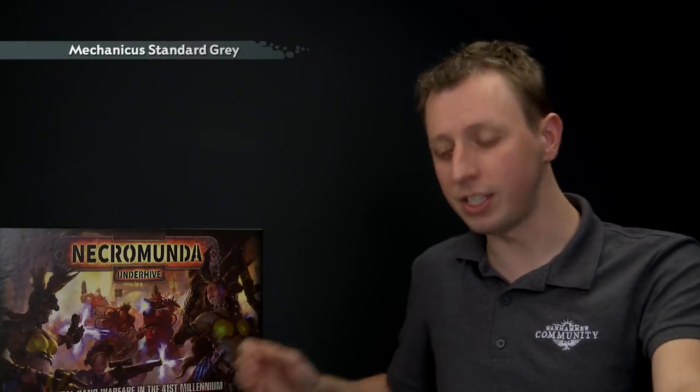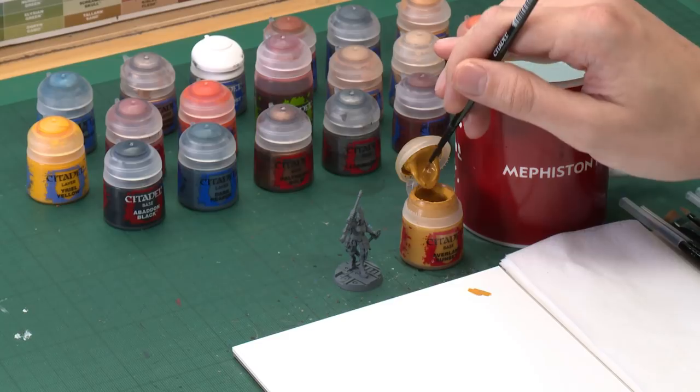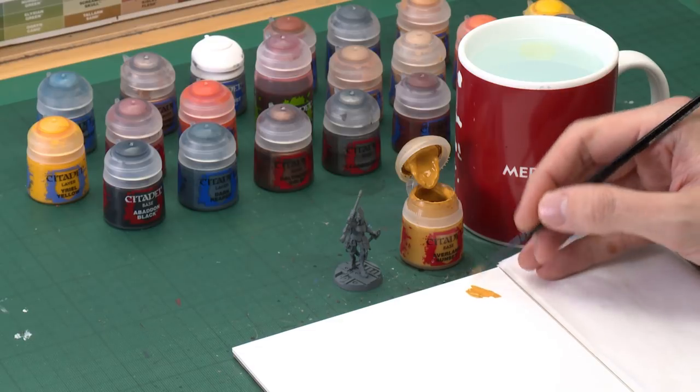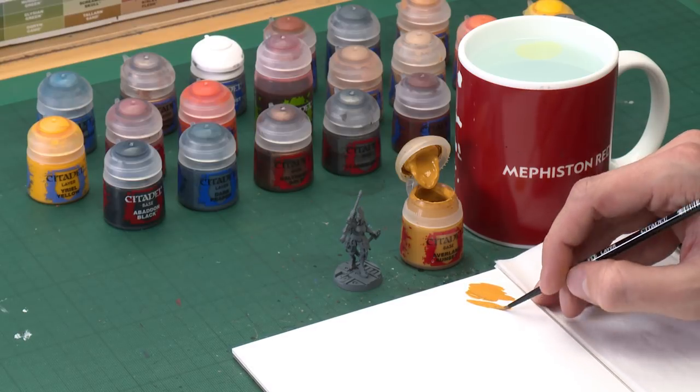Yellow is the first area of color we're going to be painting in, but before we start painting any yellow you need to undercoat your miniatures. We recommend Mechanica Standard Grey spray, which is exactly what we've done for our miniature here. The first paint we need is Avaland Sunset — remember to give all your paints a really good shake before use. Apply it using a medium layer brush, use a palette to control your paints, add some water to get the right consistency, and make sure you haven't overloaded your brush.